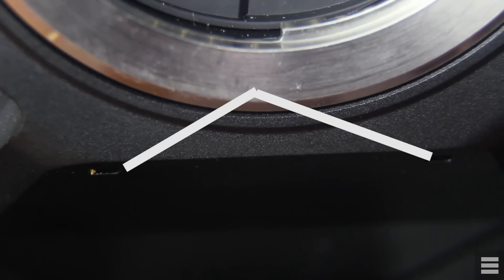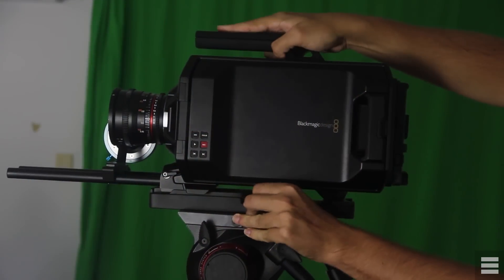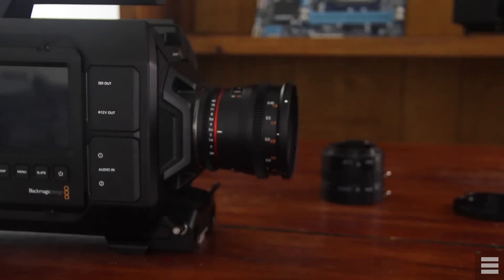Below the lens mount are two built-in microphones. They aren't great, but compared to my early videos where I was using a cheap dedicated lav mic, the Ursa's built-in mics are actually better — though not usable in professional products by any means, as the sound is very tinny with no depth or warmth. Below the microphones are rail mounts, which is a lifesaver. You can take the camera off the tripod and still have the rig attached, or hot-swap different rig setups depending on what you're using the camera for.